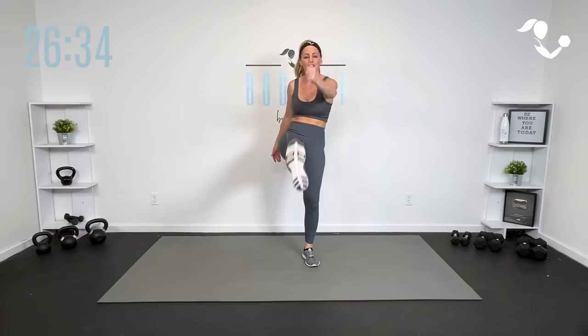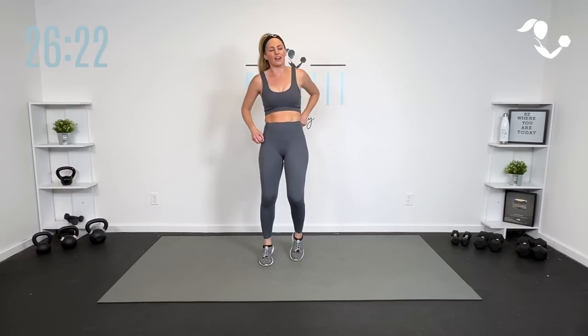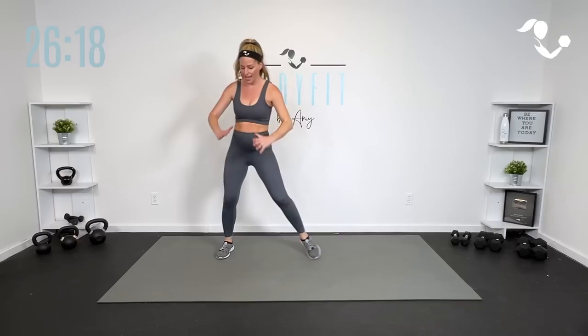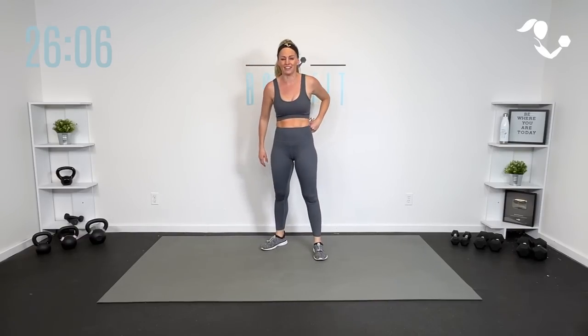If you need to hit pause, if you need longer breaks, if you need to just tap it out, that is totally fine. The only thing I'm worried about today is keeping you moving in a way that is good for you. If you showed up today, you are already succeeding. All right, shake everything out, grab a quick sip if you need it. We're going to start with just a side step for two, cross the knee. When we add that fire, we're going to take it more of a shuffle and more of a power knee.